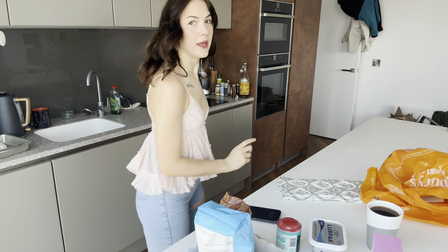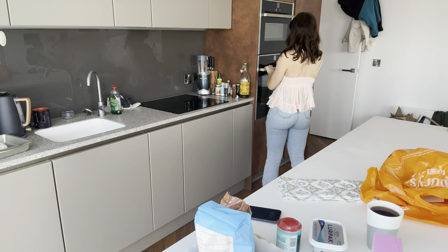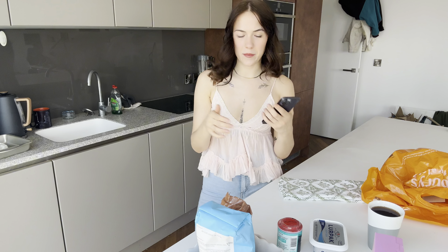So I should probably start by preheating the oven. Not sure what temperature, but I'm just going to turn it on. Oh, 180. Preheat. Done. Probably the easiest step.